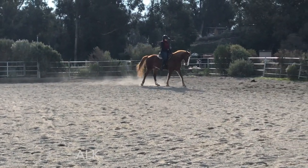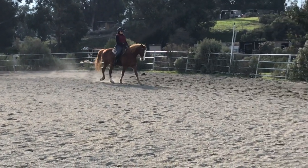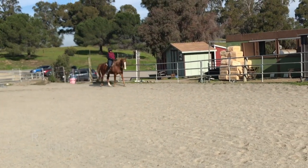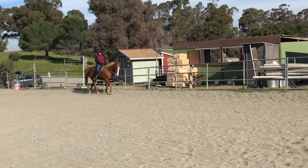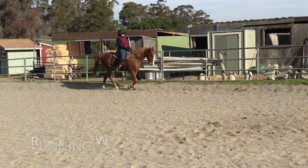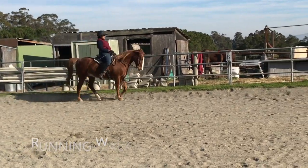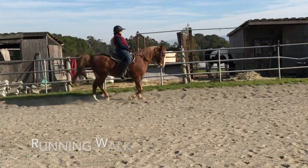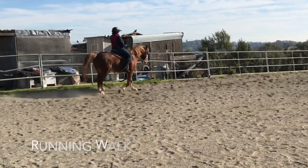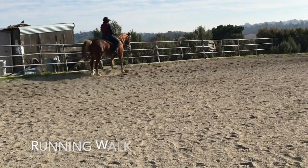One, two, three, four. One, two, three, four. So again, when he's doing that running walk, you should either be shifting forward and back — towards the horn and then the cantle — or it should be completely smooth. That looks nicer. It looks very smooth, but here again, you'll be going down the hill and it might start getting bouncy.